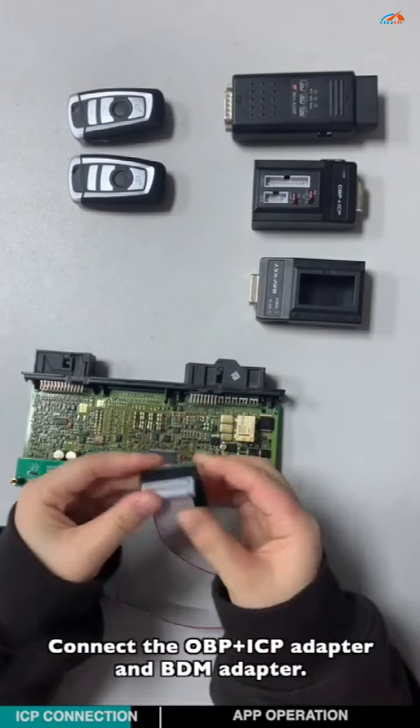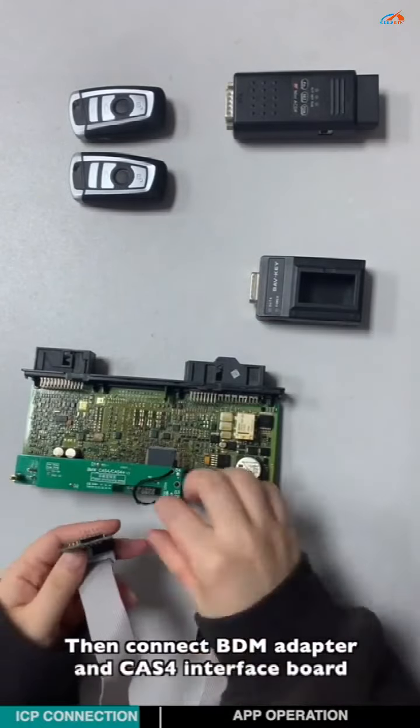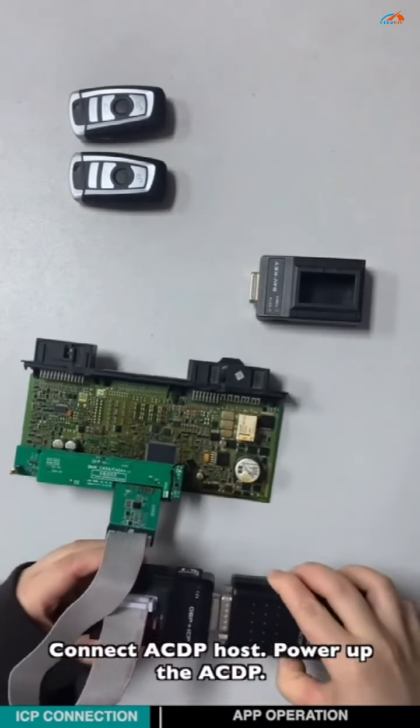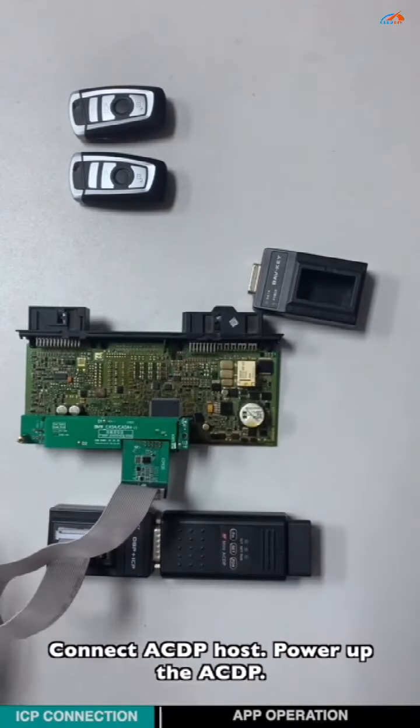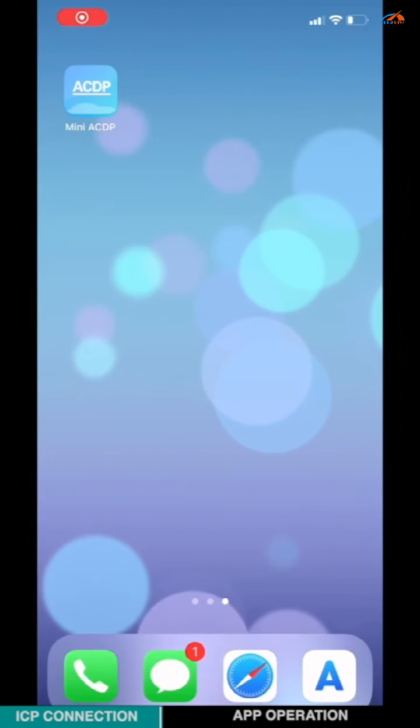Connect the OBDICP adapter and the BDM adapter. Connect the BDM adapter and the CAS4 interface board, then connect to the ACDP host. Power on the ACDP host and open the mini-ACDP app.